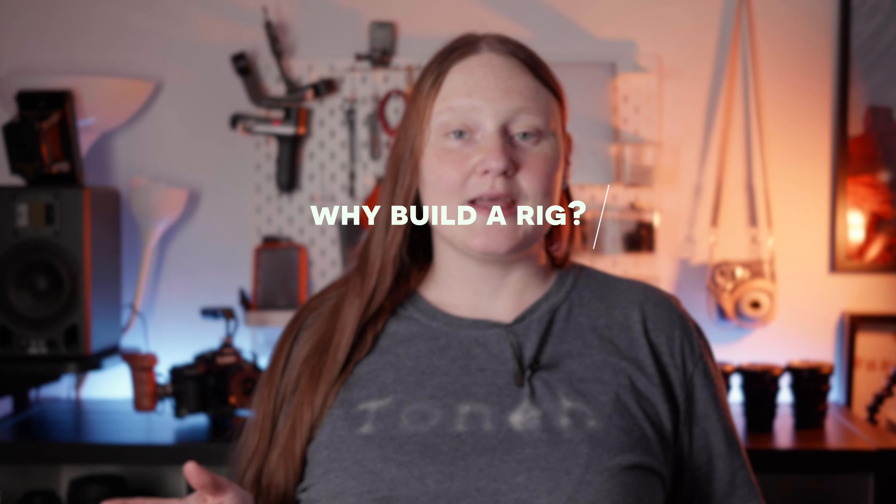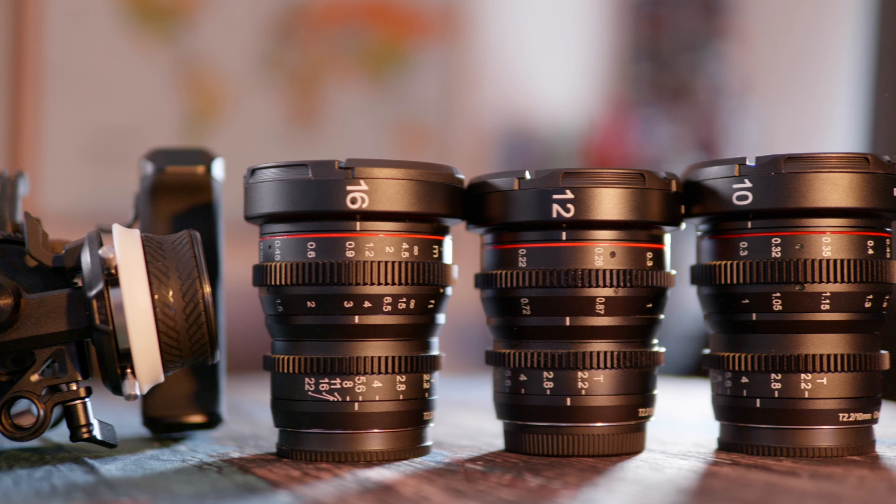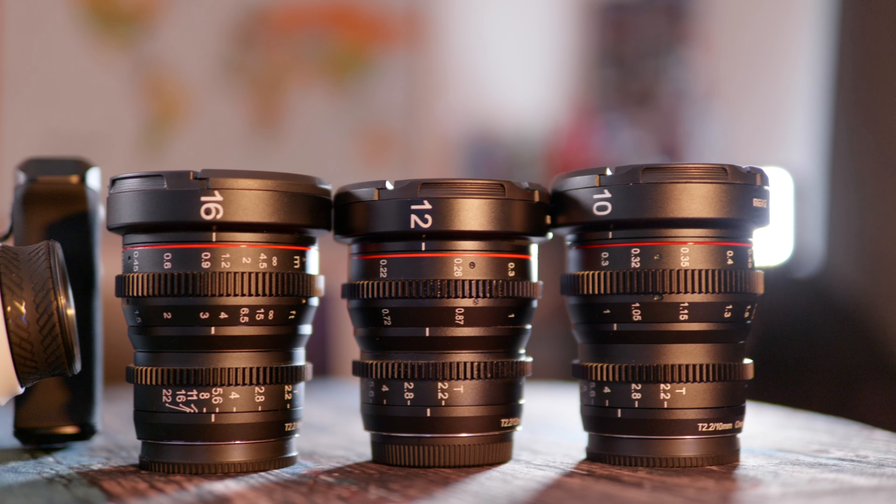You asked for it, so here it is — my GH6 rig of joy. Why did I get my rig in the first place? It was to use my cine lenses properly with follow focus, and that very simple task soon grew into a monster rig. Also, not sponsored — I used all of my money for all of these parts and made many mistakes along the way, so learn from my mistakes.